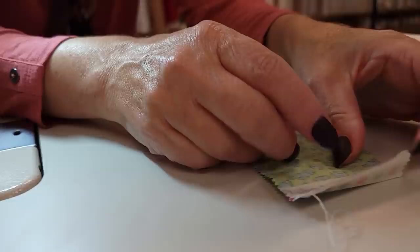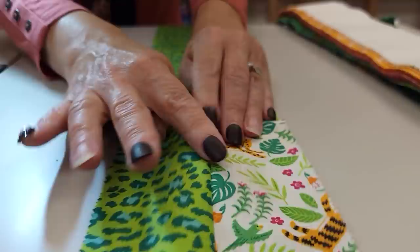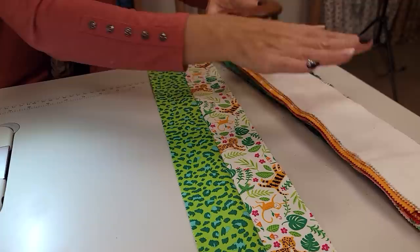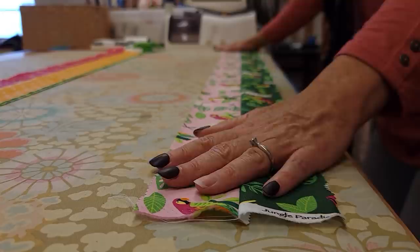I like to finger press the seam flat. I'm going to open this up and aim that seam allowance toward the darker fabric. Draw your fingernail or the tip of your finger right down that seam — opening it up — because you don't want to press it with an extra fold. You want it open and then pull down. This makes it really easy to iron. Go ahead and do that same procedure with all your strips. I like to put them on my straight ironing board along the edge so I can make sure they're not curving, smooth with my hands, and use a dry iron then add some steam.